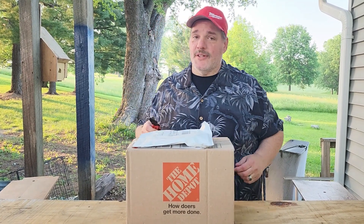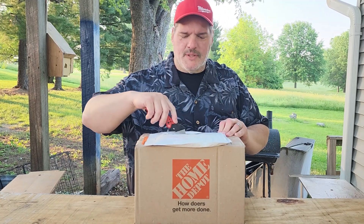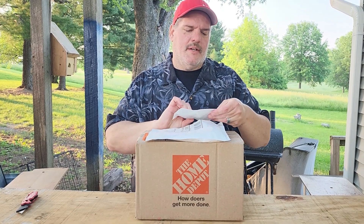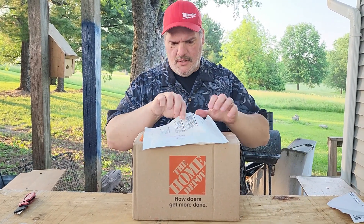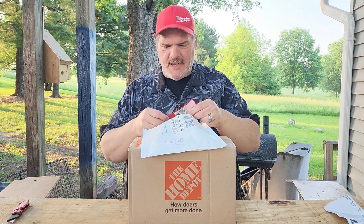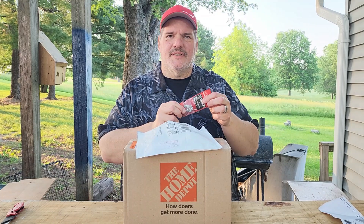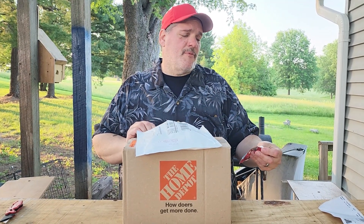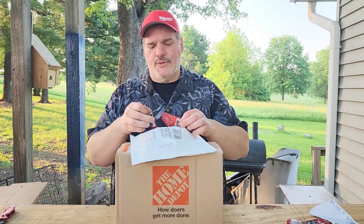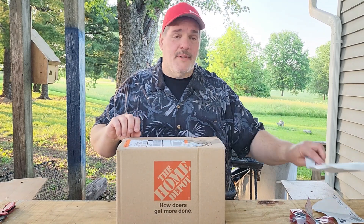I'm going to open some stuff, but I'm kind of wondering what they sent me today. Let's see what we've got here. I don't remember ordering these, but they're tiny screws — looks like some number 14 half-inch pan head Phillips screws. I don't think that's what I ordered. I'll have to look at that.